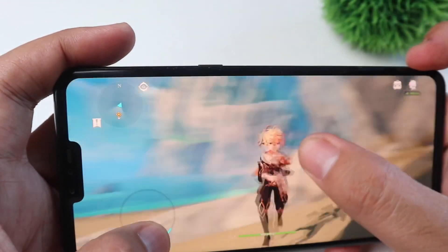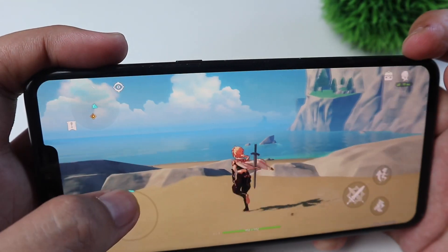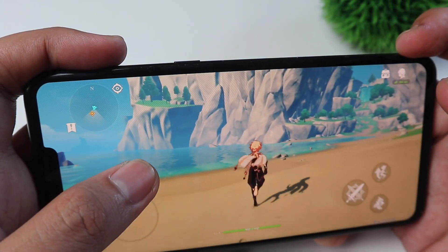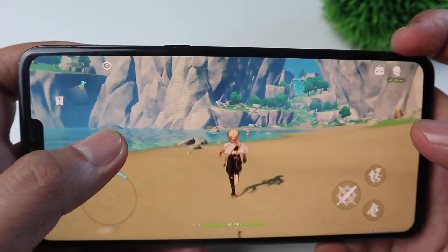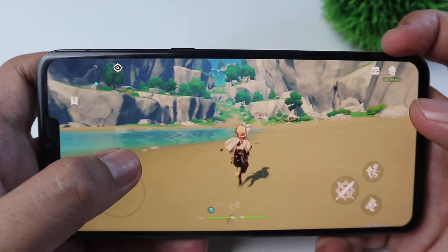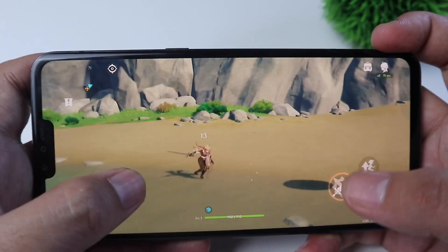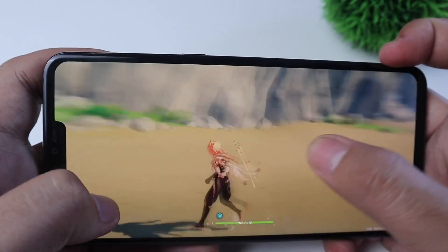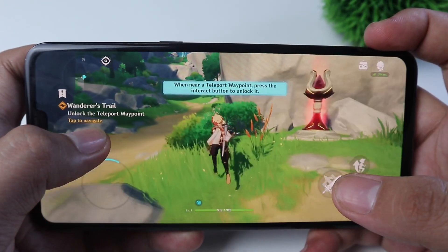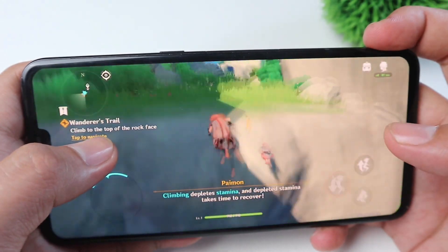There's a little bit of frame drop. I don't know where I'm going, but like I have to follow this — so there is kind of lag guys but it's not very serious. Climb! Climbing depletes stamina...